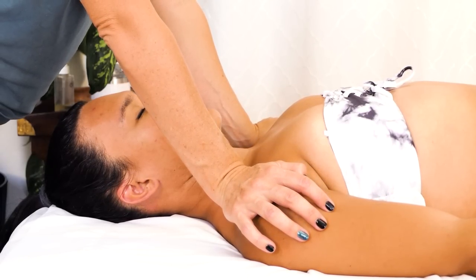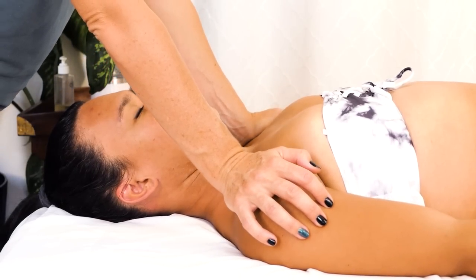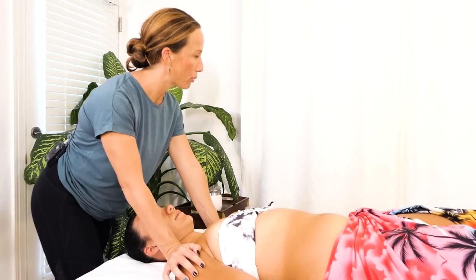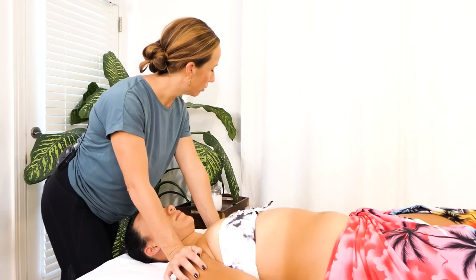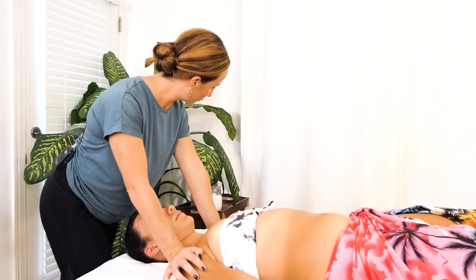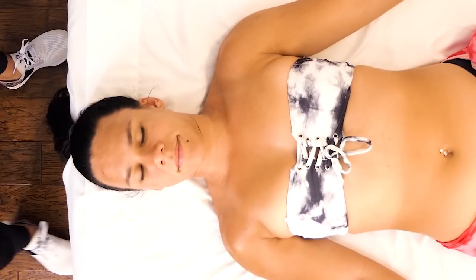You can do static compressions, or you can include some movement when you're doing them. Using compressions isn't effective on all body parts, but when it comes to shoulders and certain muscles in the neck, I always use them. It's really just encouraging Heavenly to let herself sink into the table and relax those shoulders.